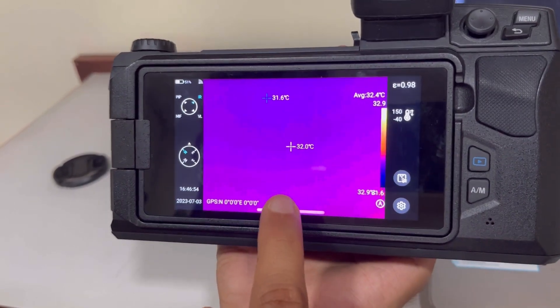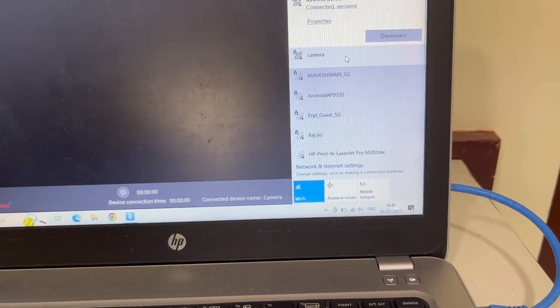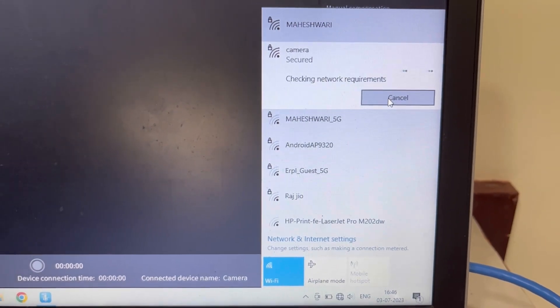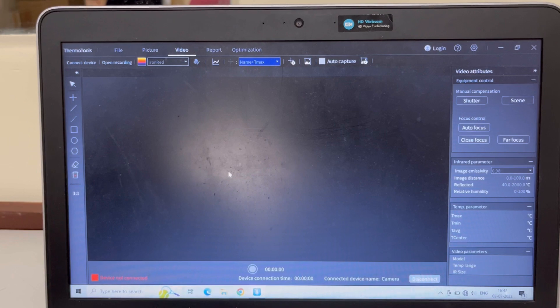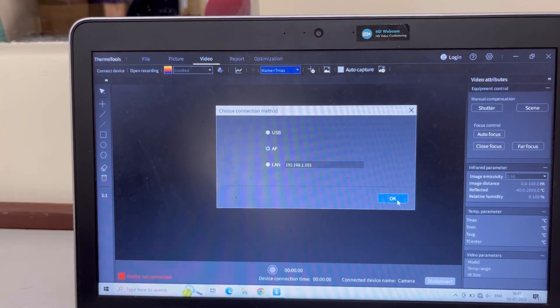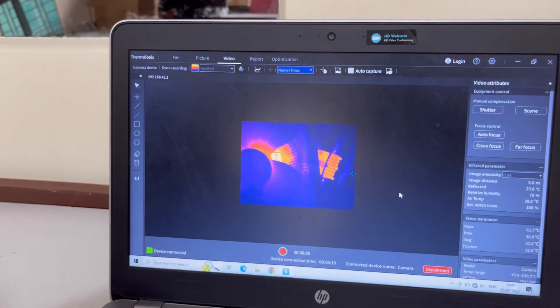If I want to connect wirelessly, I am going to open this setting and click on AP. This starts the AP connection. I have to similarly go to Wi-Fi on my laptop and look for the same hotspot that is in the camera. The hotspot name is saved as 'camera' and I am going to connect to it. It will ask for a password, and the password is 12345678, or it is saved in your camera settings. Now that I have connected to the Wi-Fi created by the device, I will go back to Connect Device, select the AP option, and click OK. This will automatically connect the device wirelessly, and you will get the same image on the device as on the PC without any Ethernet connection.